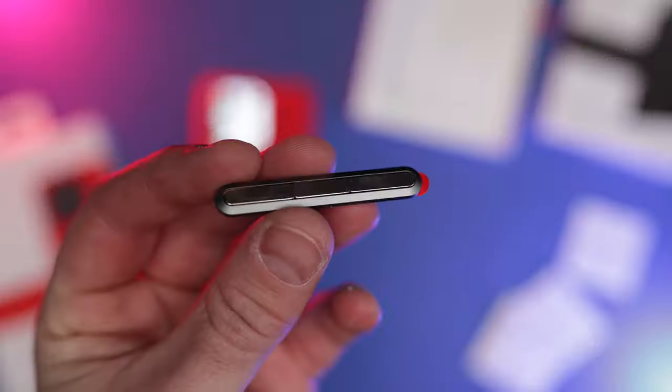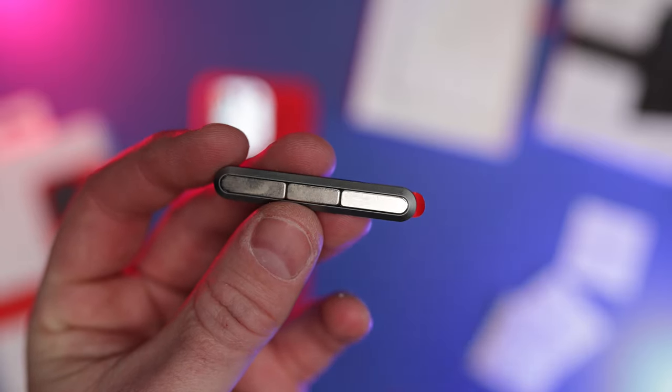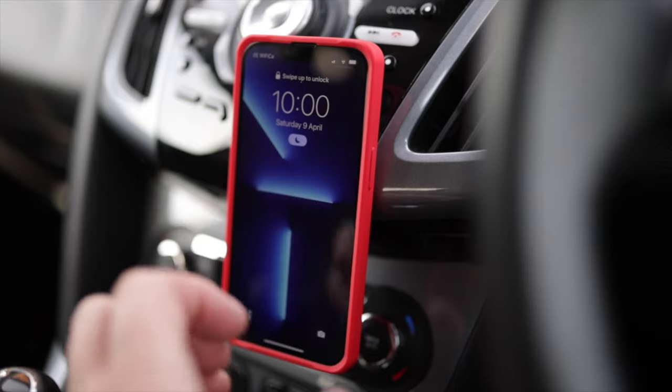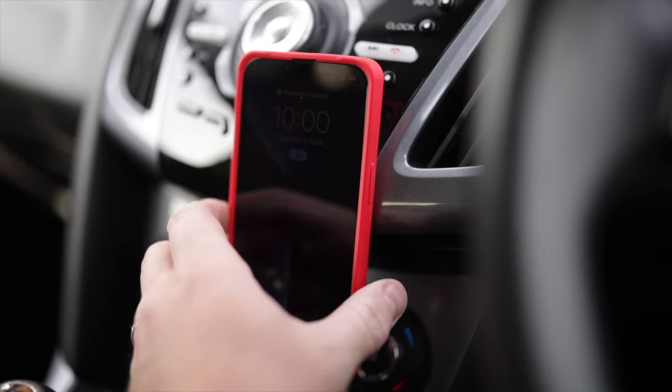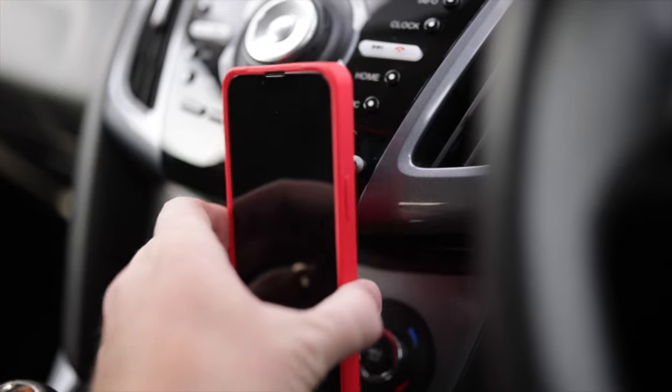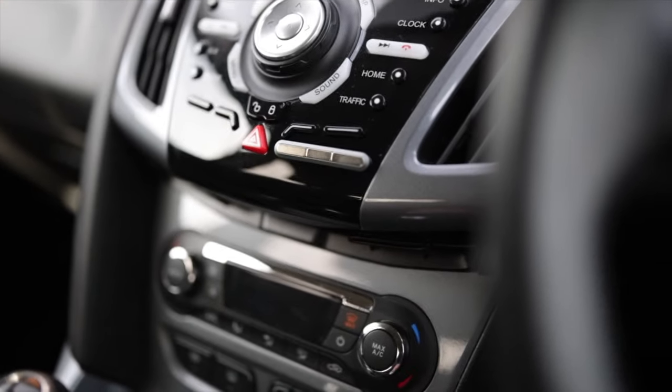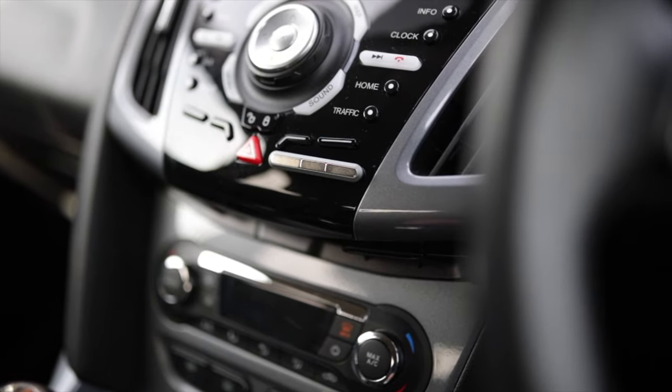Of course it's compatible with MagSafe — compatible with the charger and the Apple wallet. In the box with this case you get two MagBars. The MagBars you can put into your car or mount them anywhere — they stick, and then this case sticks right to that. These magnets have got to be some kind of rare earth metals because they're extremely strong. I've mounted it in my car, as I'll show you now.